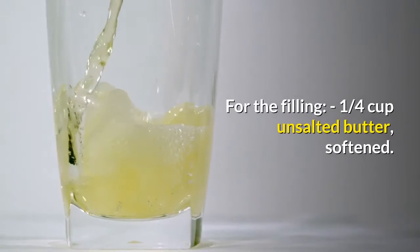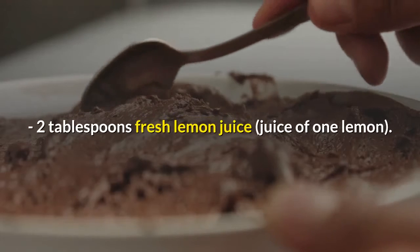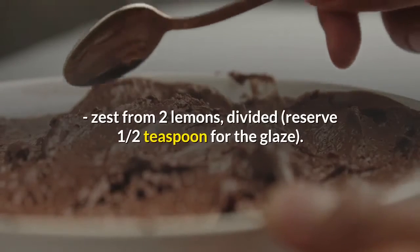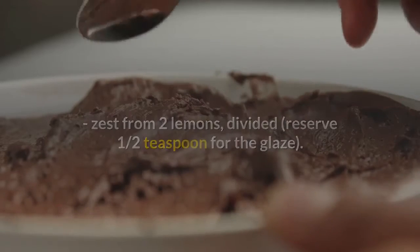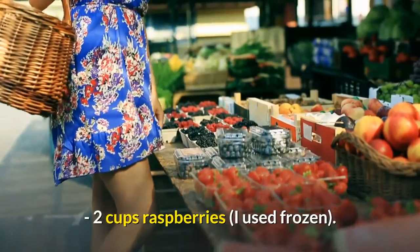For the filling: one quarter cup unsalted butter softened, two tablespoons fresh lemon juice (juice of one lemon), zest from two lemons divided — reserve one half teaspoon for the glaze — one half cup granulated sugar, two cups raspberries (frozen works fine).